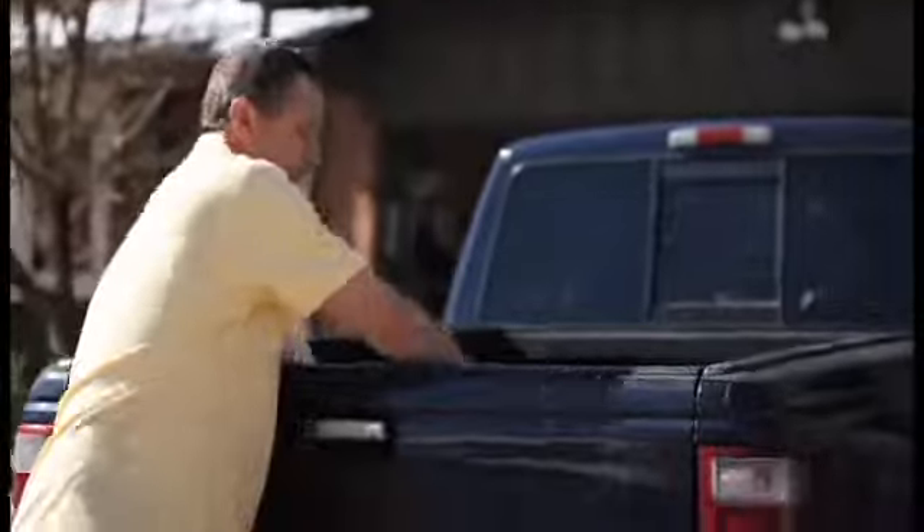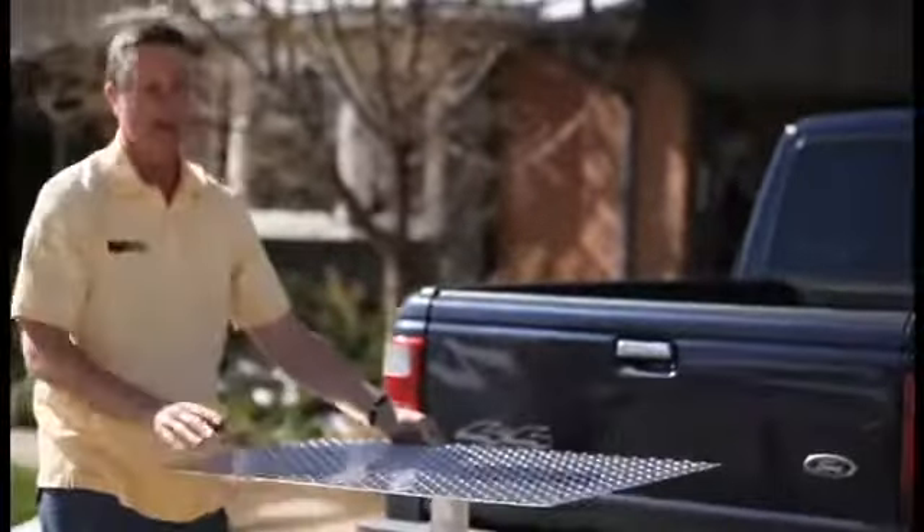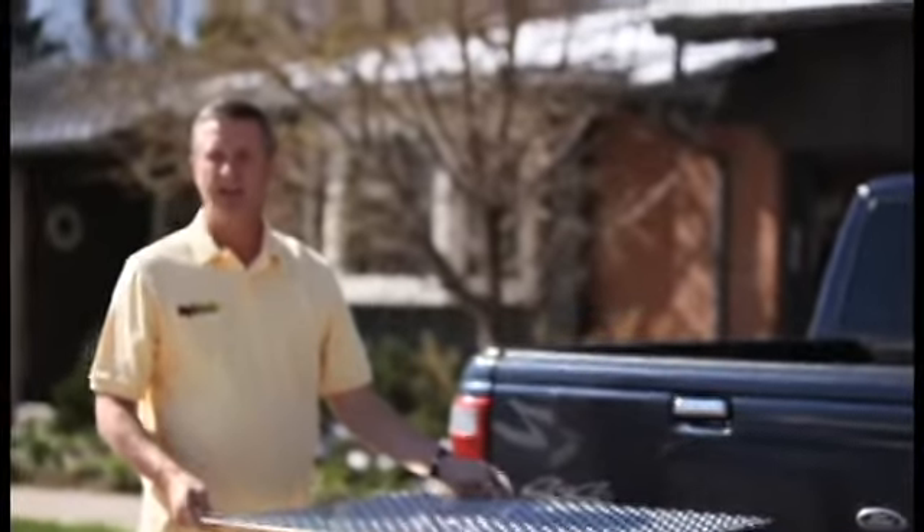The other thing we looked at was what other items you can put on it, so we invented this table top. It basically just fits on top like that, and you can use it for tailgating.